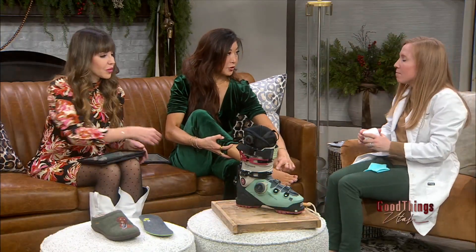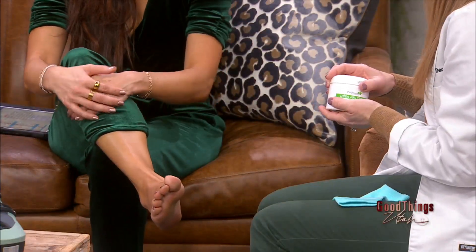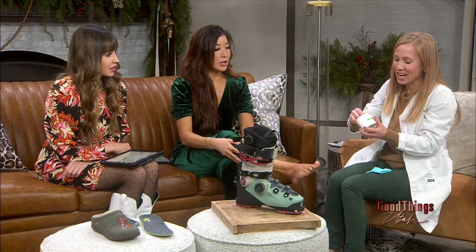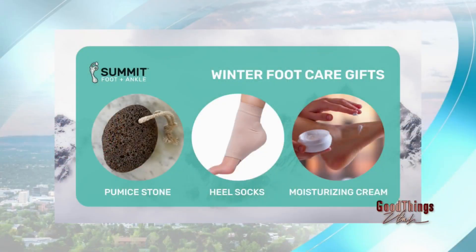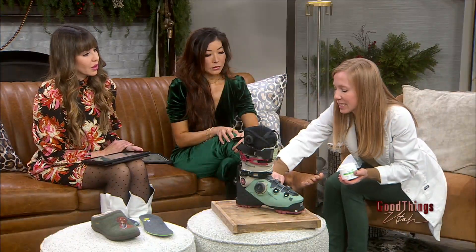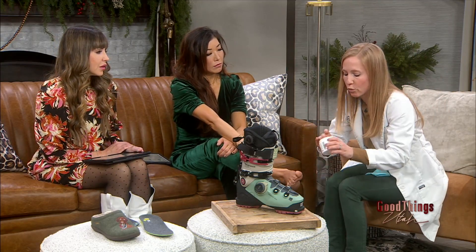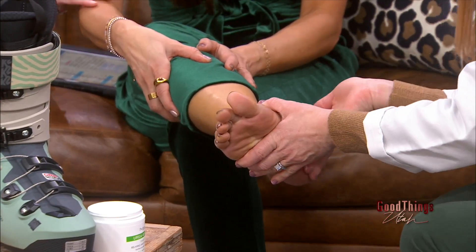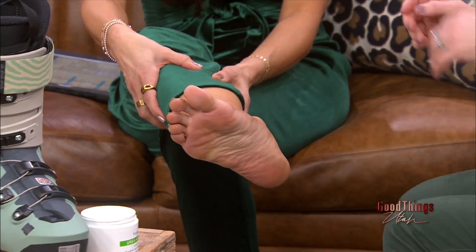I've had foot surgery, so this speaks to me — I cannot stand a dry, cracked heel. I call it the Utah heel, honestly, because you see it so much here with our dry weather. So you've got this urea cream — U-R-E-A. You can get all kinds of different percents, but this type of lotion will help skin slough off better. It hydrates and it's a cream — you don't want to use lotions on your feet. You want to do this right after you've showered when the pores are nice and big, and then rub it here on the heel. You could even go heavier than that if you want.